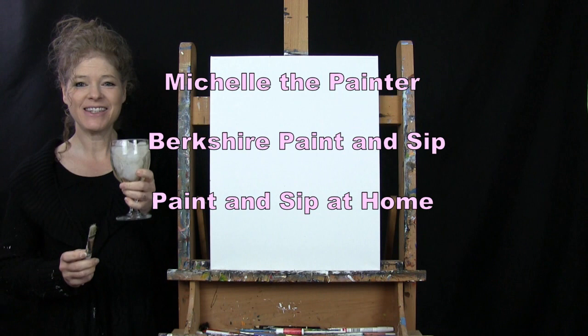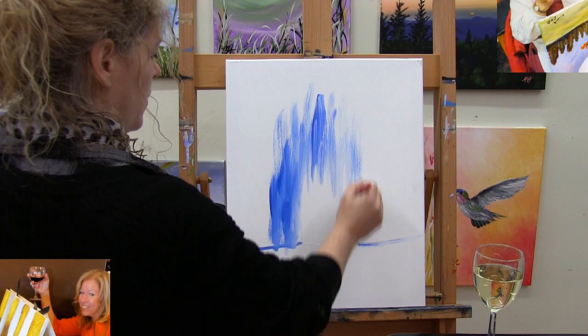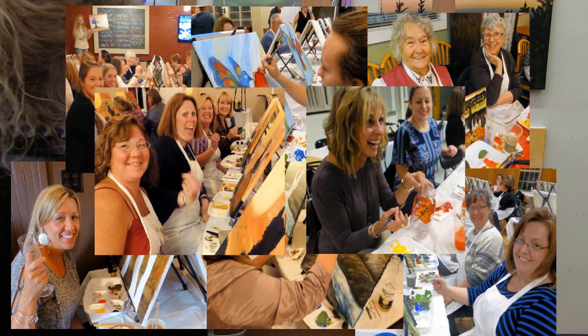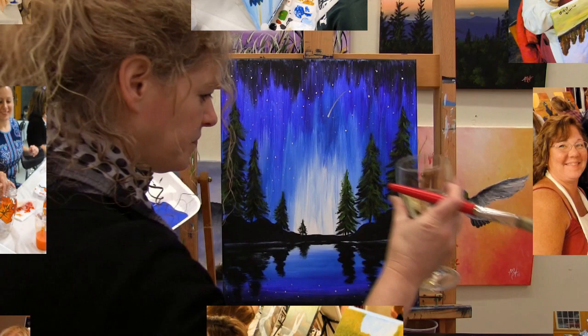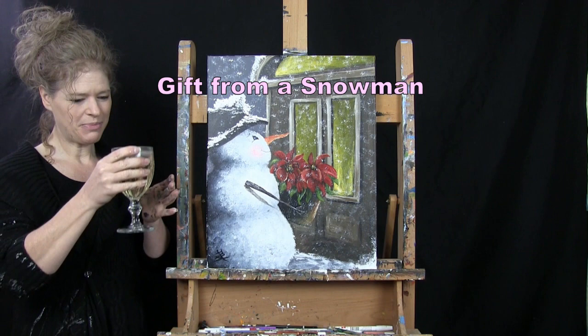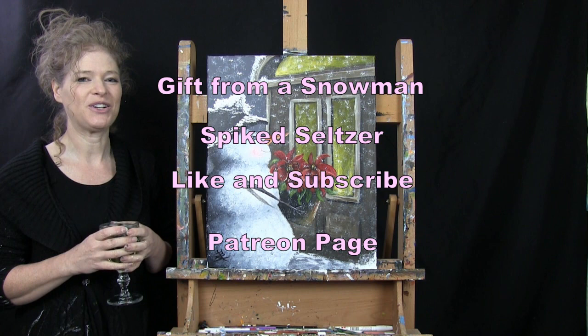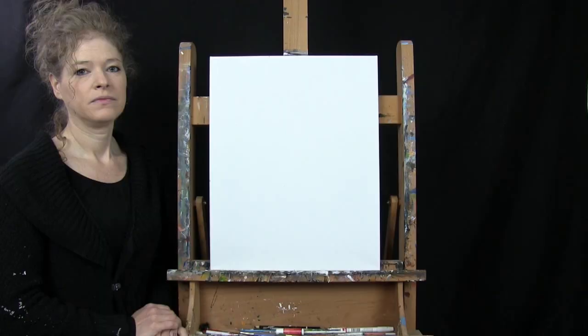Hi there, I'm Michelle the Painter from Berkshire Paint and Sip and this is Paint and Sip at Home. Today I'm going to be painting Gift from a Snowman. I'll be sipping on a little spiked seltzer, and I do hope that if you enjoy this painting, you like and subscribe to my channel and also check out my Patreon page where you'll find additional painting perks. So let's get painting and let's get sipping.